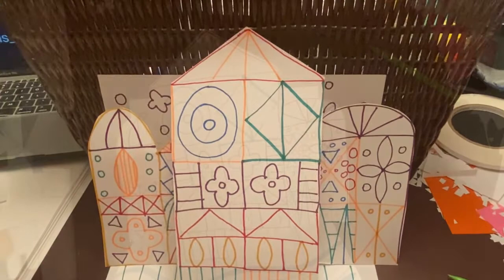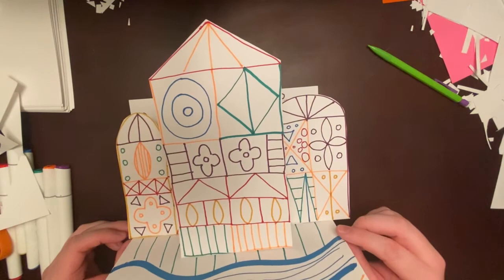There it is — there's our Mary Blair inspired pop-up card. I hope you had fun making this artwork with me today, and I'll see you guys next week.